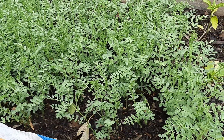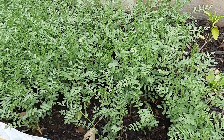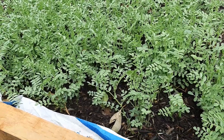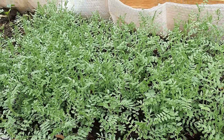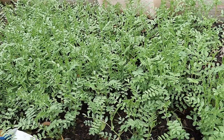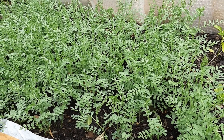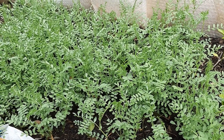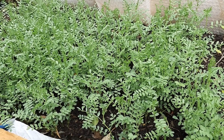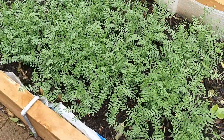You can cook the chickpea greens with other homegrown greens like mustard greens, spinach, English spinach, or any other greens you have. It's very simple — try this at home and enjoy. See you next time with another exciting video. Happy gardening, bye bye!